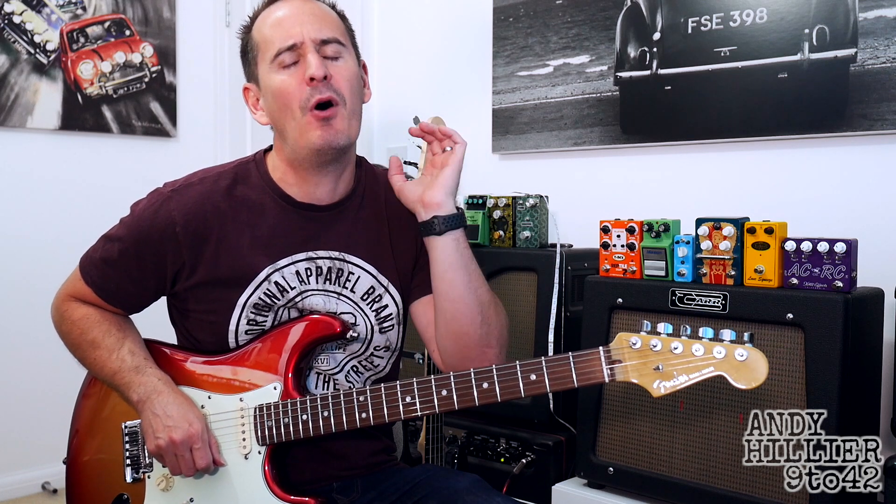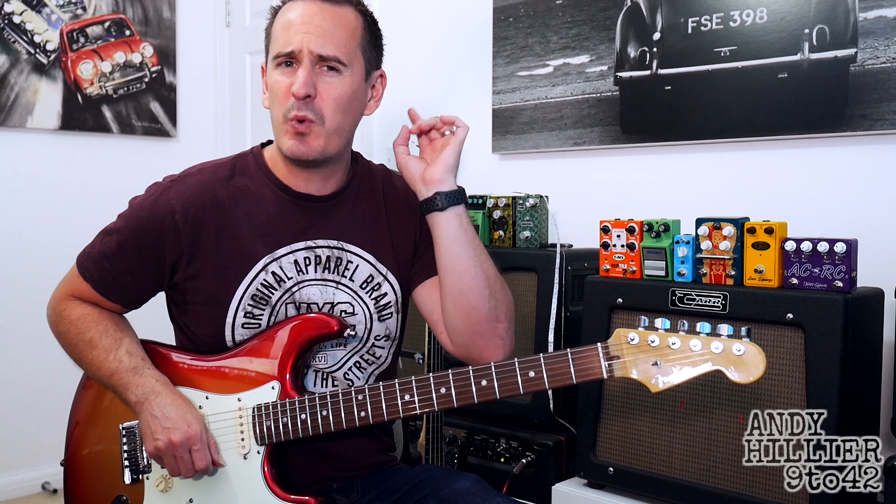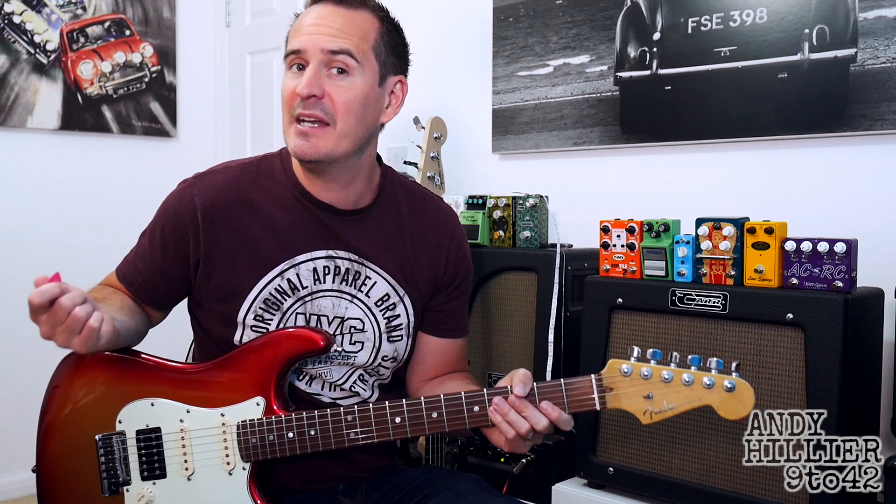Hi there, I'm Andy Hillier and today I'm going to teach you how to play Wait A Minute by Willow. This came as a request on one of my other videos, so if you've got any requests put it in the comments section and I'll try and do a video for you. If you wouldn't mind giving me a like on the video and also subscribing to the channel which is Andy Hillier.